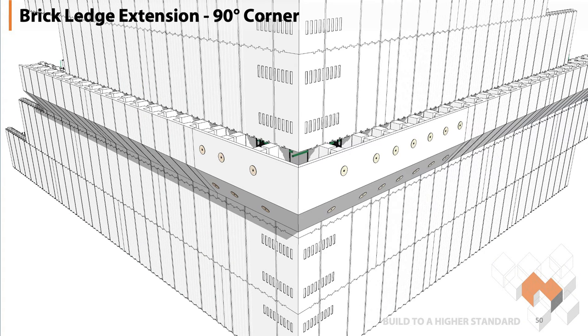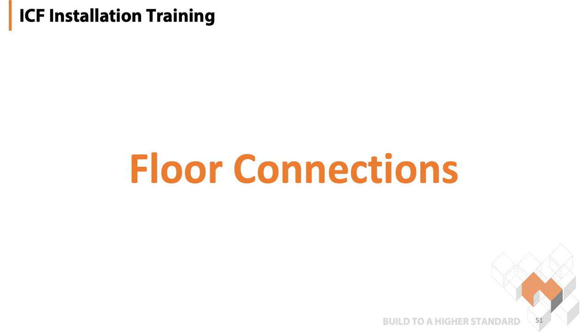Then you carry on stacking your blocks to the top of the wall, get ready to pour, and continue putting in rebar, etc. Next item on the list is floor connections.